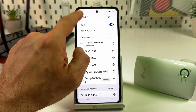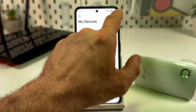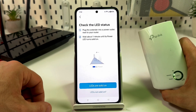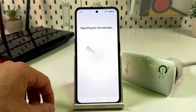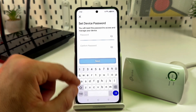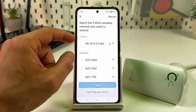Go back to the app — the extender should be automatically detected. If not, tap the plus button, select 'Add Range Extender,' make sure the LEDs are solid, and tap re-scan. Once detected, you'll be asked to set a device password. Then select the 2.4 GHz wireless network you want to extend.